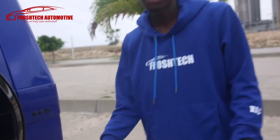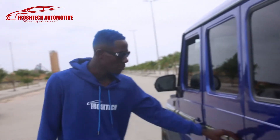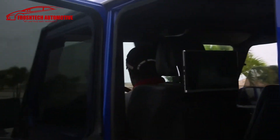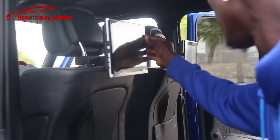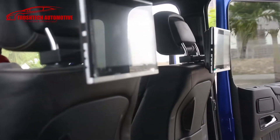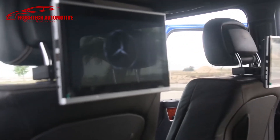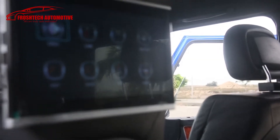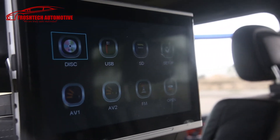We've done a lot to the interior — the roof has been fixed. Come and take a look at the rear TV. It's a Mercedes-Benz rear entertainment system, so you can sit down comfortably and watch your favorite show. You have the option of disc, USB, and SD — everything you want in the car.